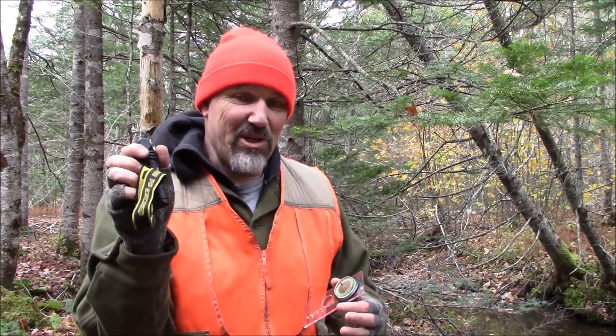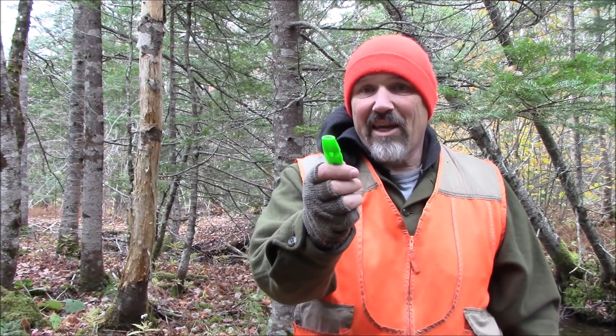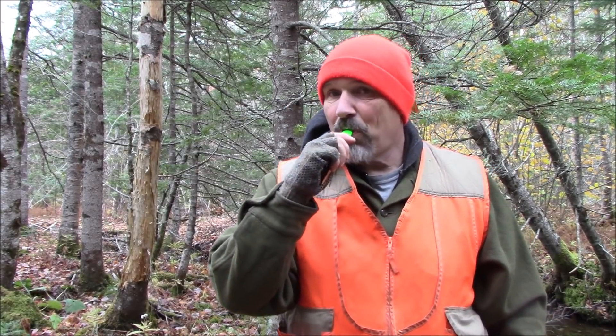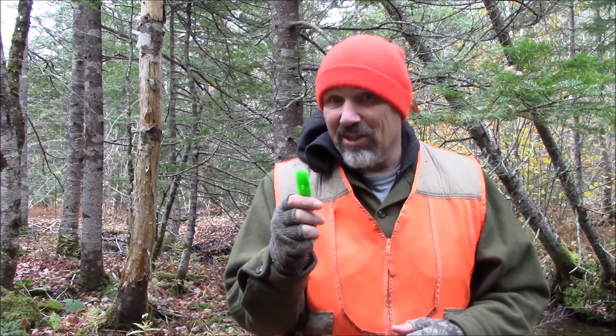The headlamp can be used for getting out when it's late or if you lose your path. Also, if you had shot an animal and it had run, you can use the headlamp to go and find that animal after dark. Many uses also around camp. I prefer a headlamp just because it leaves your hands free. Lastly, I carry a whistle — also good to have out here for signaling.